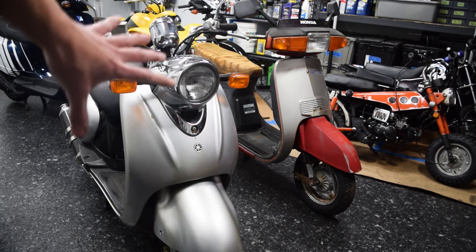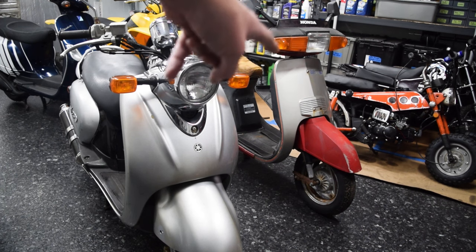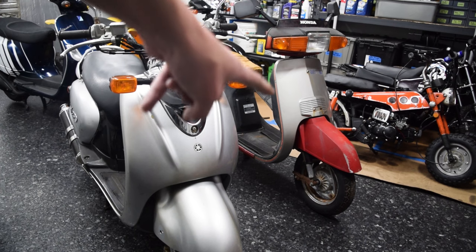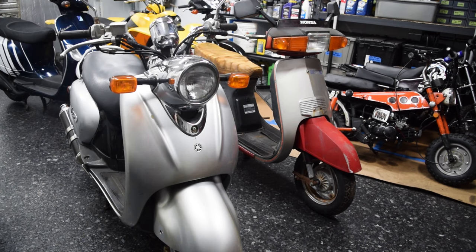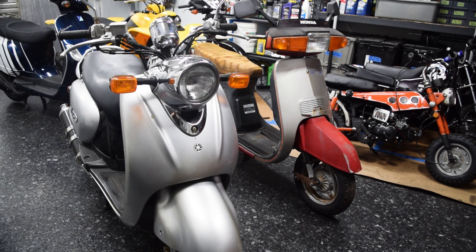Quick synopsis: we're going to take the modern powertrain from this scooter and throw it in that scooter. I like the 80s aesthetics on the Honda, I hate the aesthetics on the Yamaha. This powertrain's good, that one doesn't even have a powertrain — so merge them together, make something cool, and then we can go rally them. I need deadlines to actually get anything done, and this scooter has been in storage for at least two years.